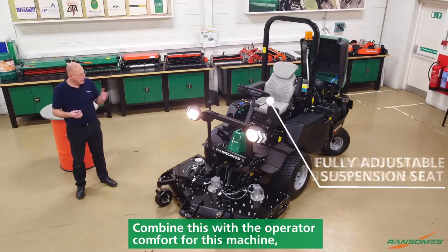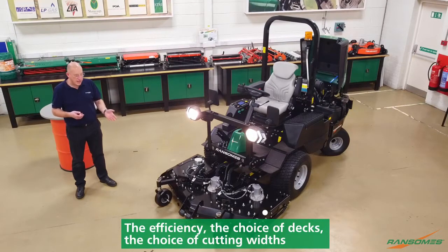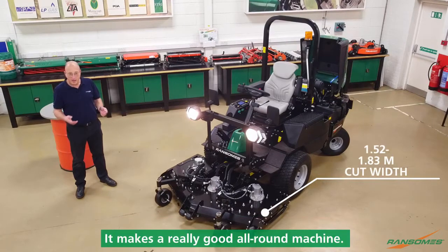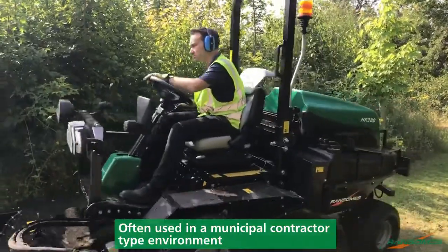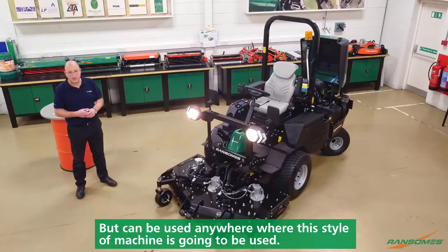Combine this with the operator comfort for this machine, the efficiency, the choice of decks, the choice of cutting widths — it makes a really good all-round machine. Often used in a municipal contractor type environment, but can be used anywhere where this style of machine is going to be used.